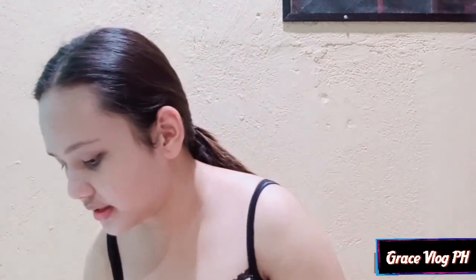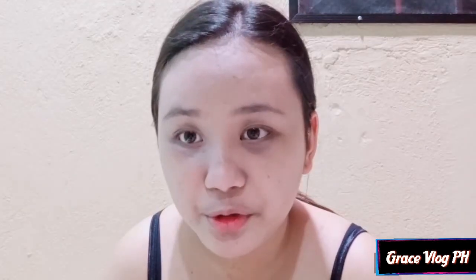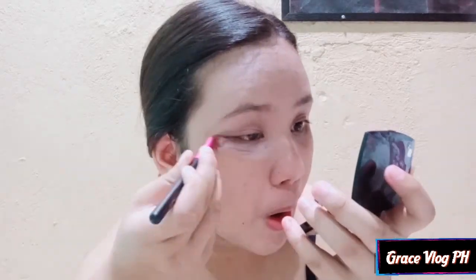After malagay itong foundation, nilalagyan ko ng concealer itong mga dark spots natin guys. Hanapin ko lang yung brush ko. Ito yung brush na ginagamit ko sa concealer. Ginagawa ko lang to, binabrush. And make sure na nalagay ng concealer, pahid nyo lang dito. Teka lang, hanap ako ng mirror. May mirror naman ako dito, hindi ko ginagamit. Ayan! So mirror po ito ng eyebrow.